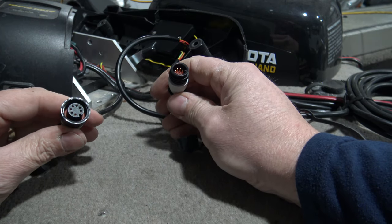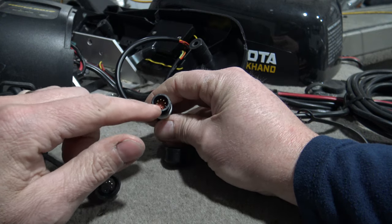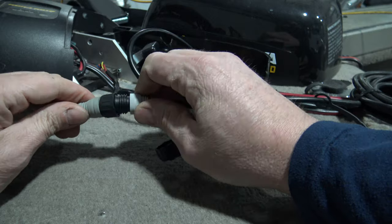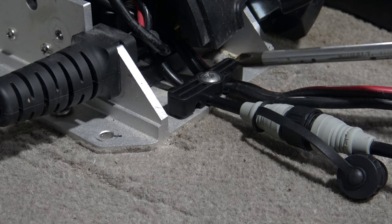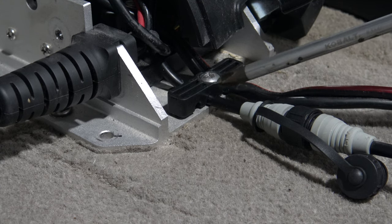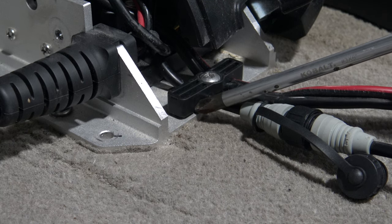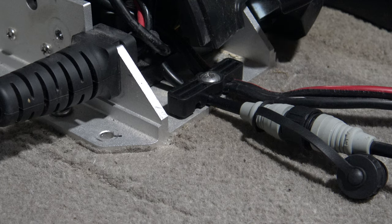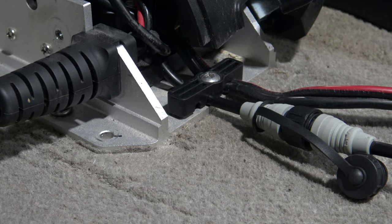Now we're going to connect the Co-Pilot to the power connection on the trolling motor. Once again, location tabs on both as well. Now go ahead and install your strain relief bracket. You've got your power cable here going to your trolling motor batteries, and then this one here is going to your foot pedal. This one here is open. The power cable is going to go up underneath here and come out this side, so we should only have these two cables going through the strain relief bracket.